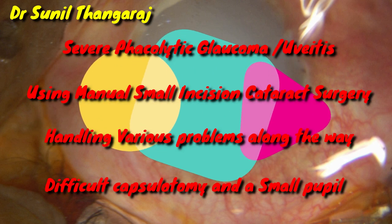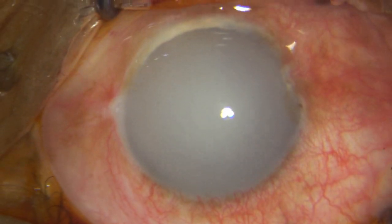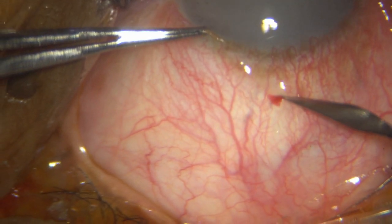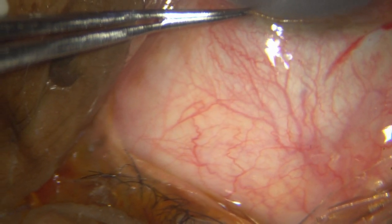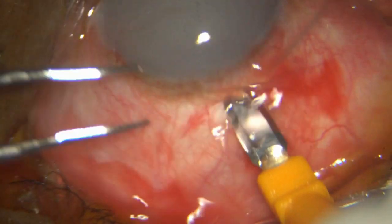This is one of those pretty advanced cataracts, allowed to go in for a phacolytic reaction and secondary glaucoma. An elderly lady, and so I have decided to go ahead and do a transconjunctival SICS rather than a phaco, because I suspect that the zonules will be extremely weak.